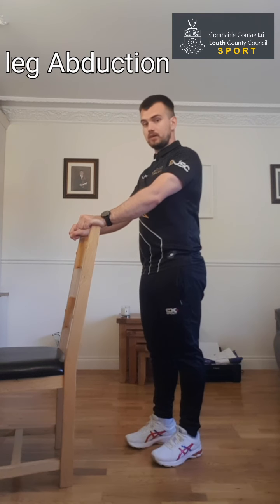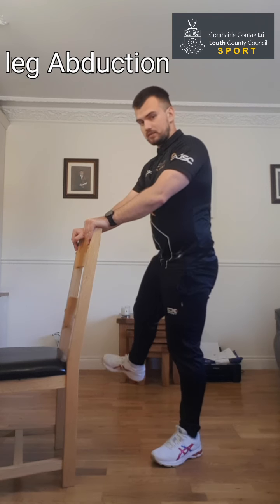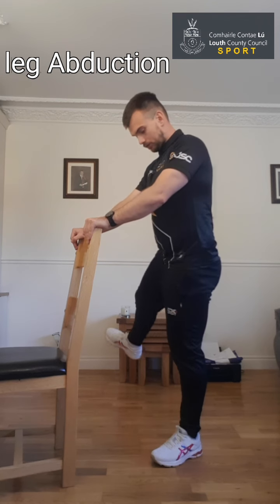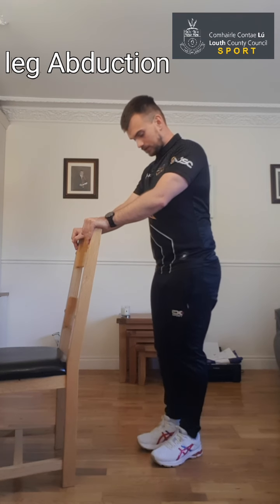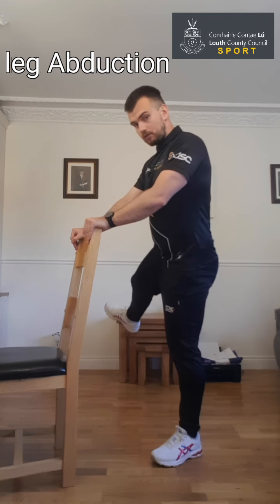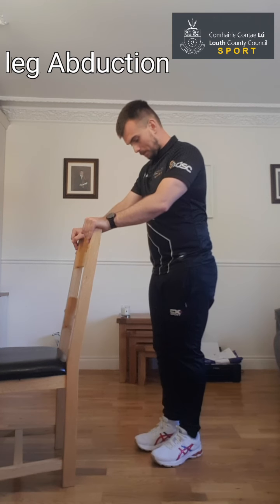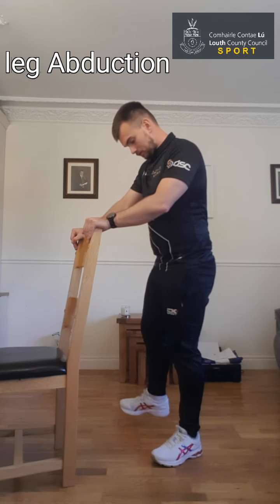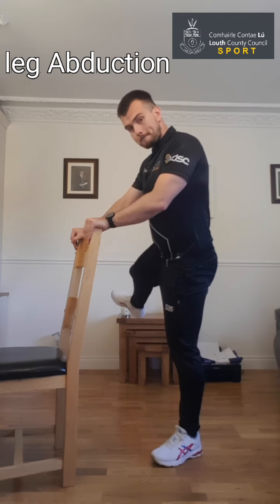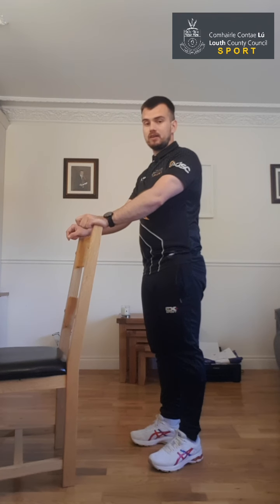Last set on the right leg — up nice and tall, hands resting, moving the leg out to the side. If you're finding it easy, don't let the leg rest back down. If you're finding it too difficult, rest the leg down and then go again. Eight, nine, and last one — ten. That's our standing leg abduction.